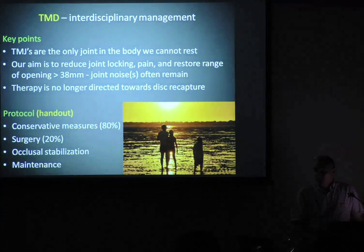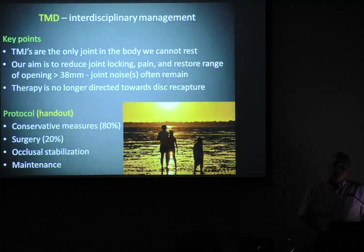The main thing to understand with TMD: our aim is to reduce locking, pain, and restore range of opening. The biggest problem is we can't relax jaw joints. Therapy is no longer directed at trying to recapture the disc — what we want to do is push it out of the way in a controlled fashion. Most of these patients can be managed conservatively with splints, physio, and cognitive behaviour therapy. Surgery is done less now because there's no gain in trying to surgically reposition discs.